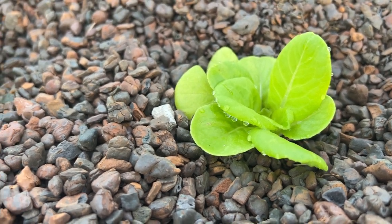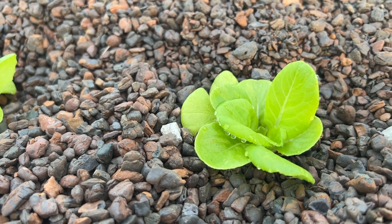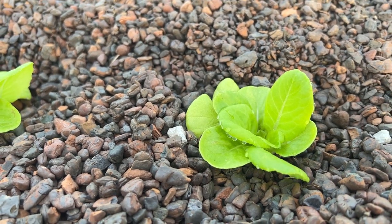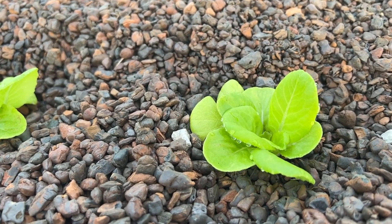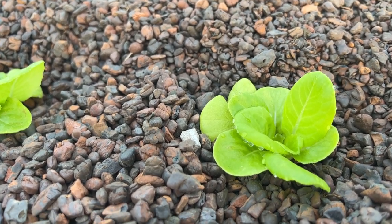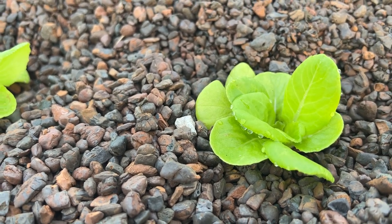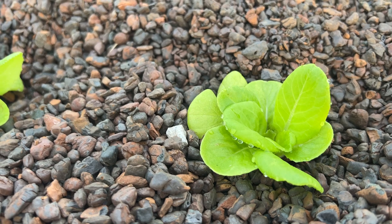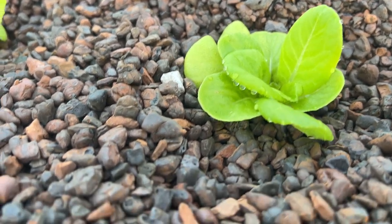The water droplets indicate enough humidity in the air overnight. The constant root pressure pumps water up into the leaves, and because the air has enough humidity — at least 70% — you get those water droplets developing.